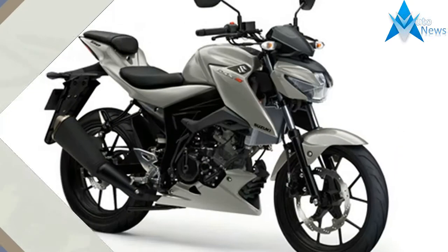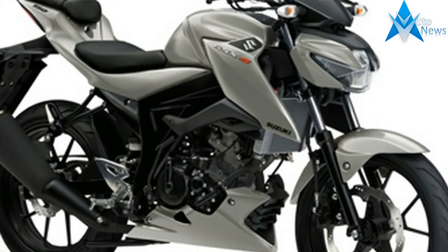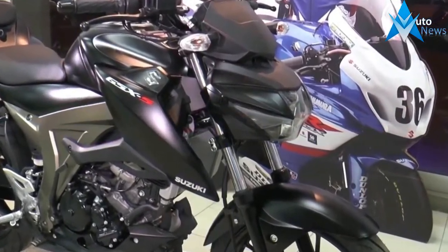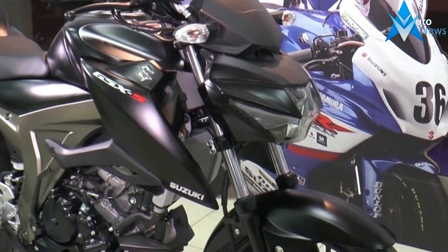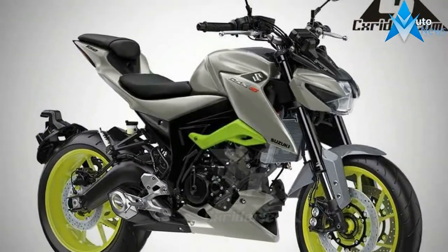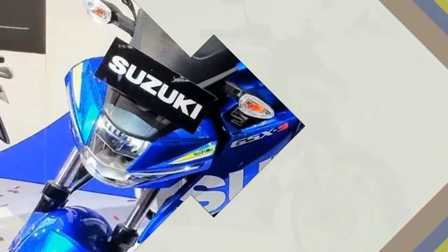This custom bike retains the GSX-S 1000's all-LED lighting system but adds a bit more mass to its curvy bikini fairing. Even the design of the belly pan has been changed to help merge into the side fairings. It also gets aftermarket bars and mirrors, and the fully digital console has been replaced by a semi-analog unit for a more traditional sport feel.